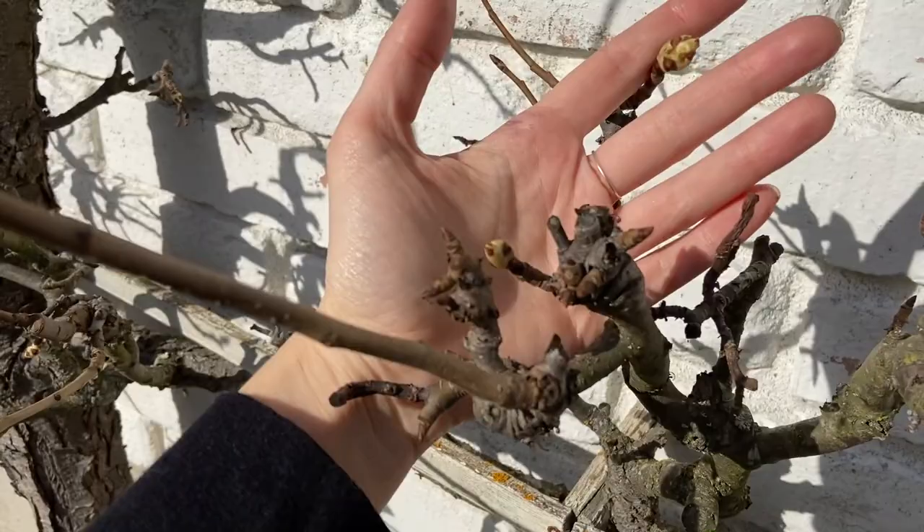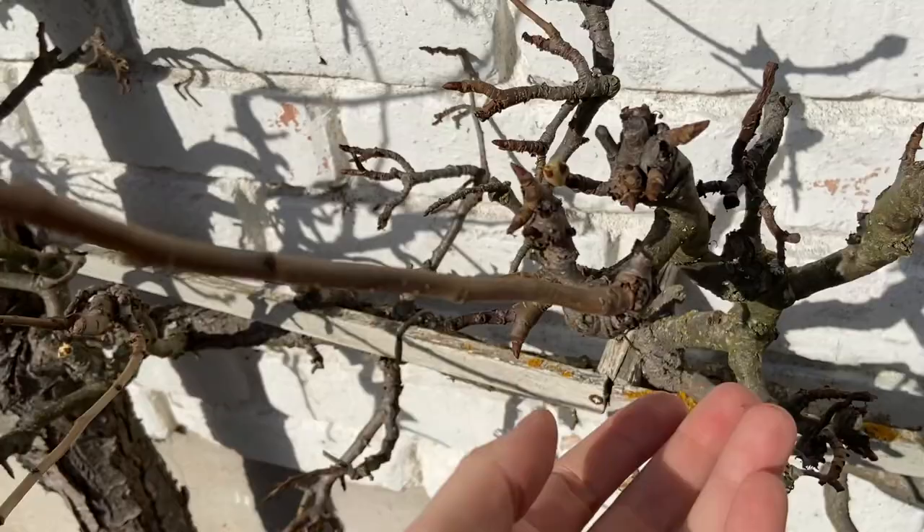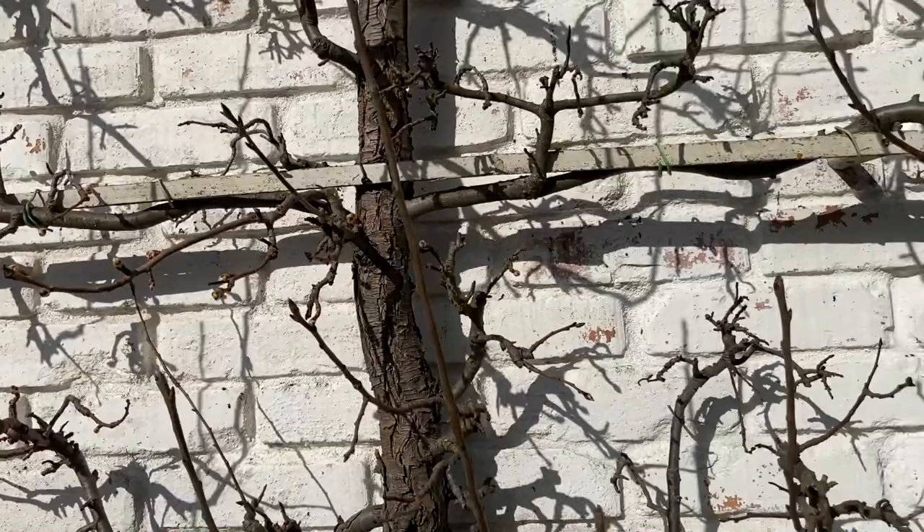I'll be removing this one back to here, and you can see there are a lot of buds on this little branch here too. A lot of the fruit will be coming from these smaller buds that are more compact down in here.